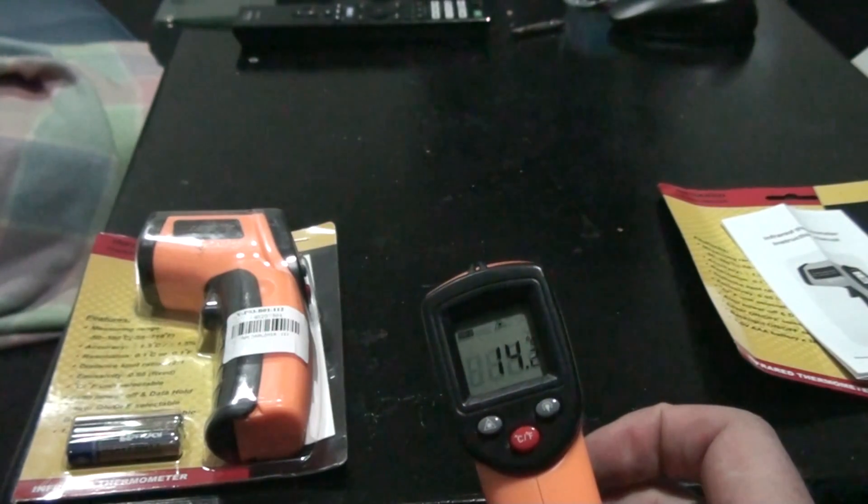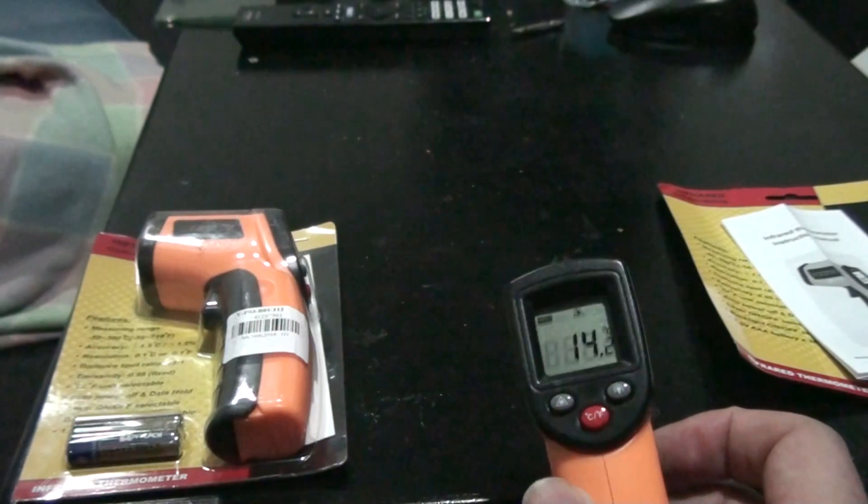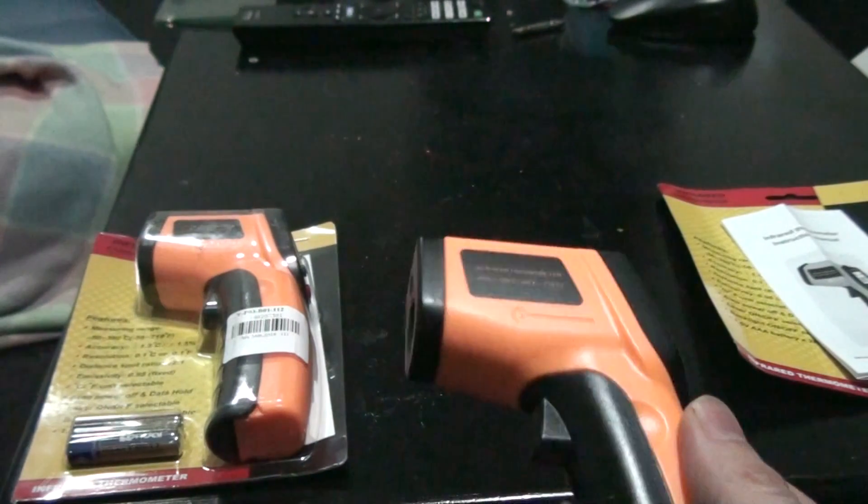It actually holds the reading on the screen after you've sampled a temperature. Then it'll flick off after a while, just like that, as you can see.